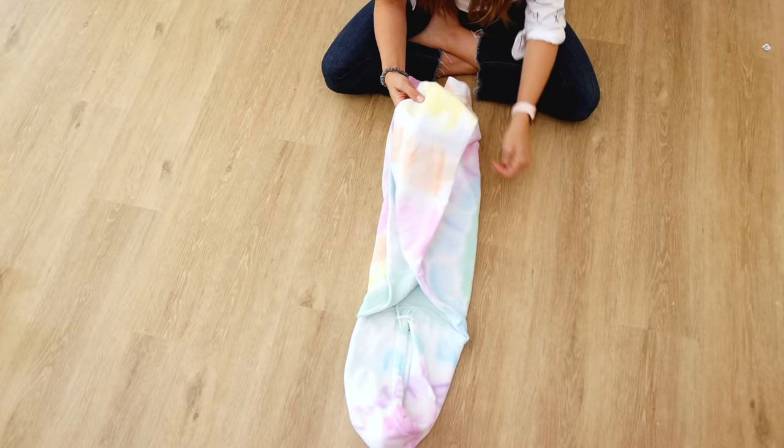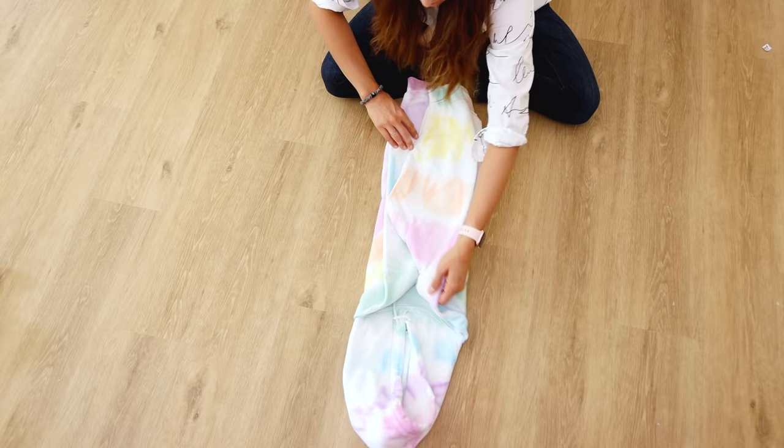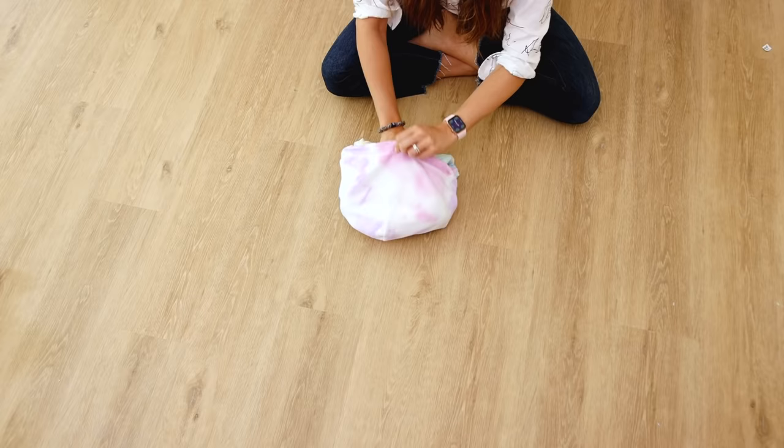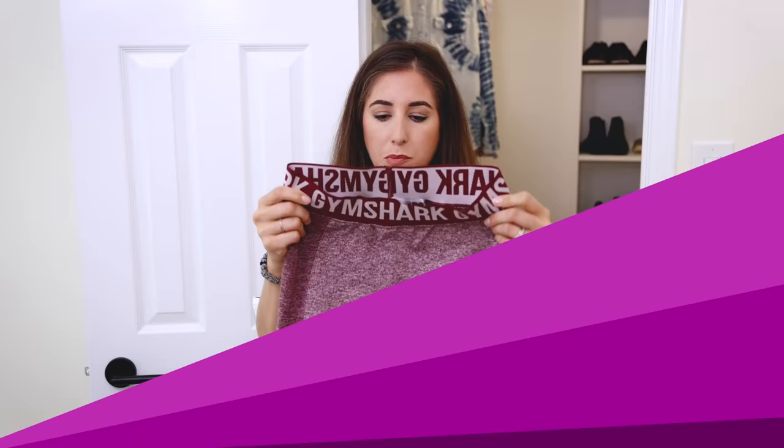This is my favorite way to do it, and it's especially great for tossing a hoodie in a backpack or bag for travel. Keep the hood out altogether and fold the shirt as if it were a crew neck. When you get to the top, do one final roll, then tuck the hood over top of the package. You'll see it stays right in place and it looks super cute too.